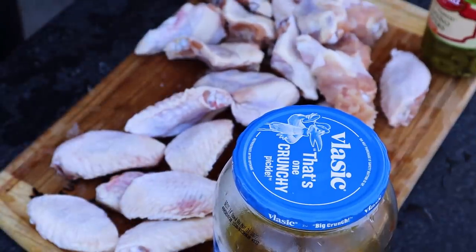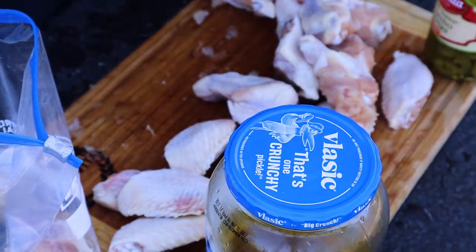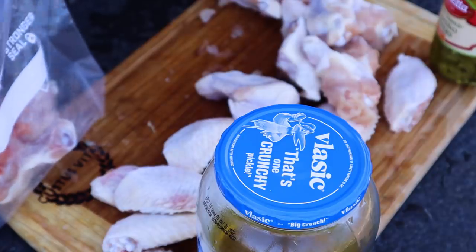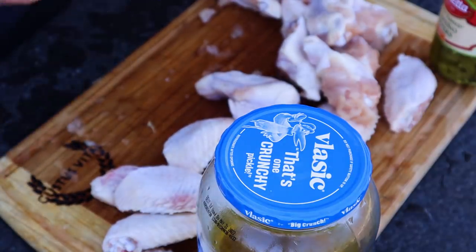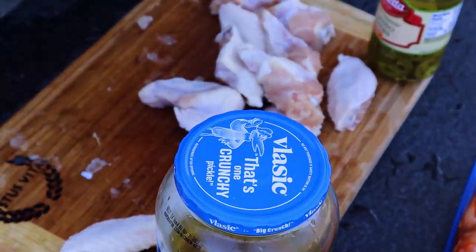I'm breaking these down to have a good sampling of both drumettes and flats in each set. Starting with the first bag — putting in my hot sauce. This is something I just thought about doing one time and I've been happy with it ever since. I've used many hot sauces and they've all worked, but I particularly like this one. Taking the air out of the bag, rolling it up, then into the fridge to finish defrosting.